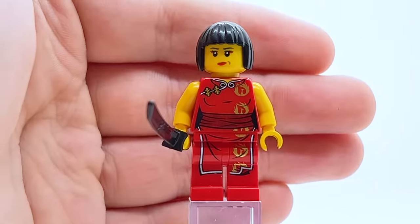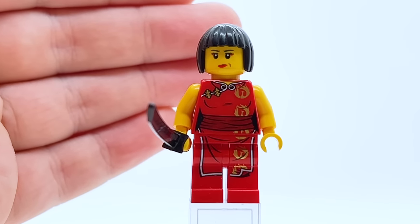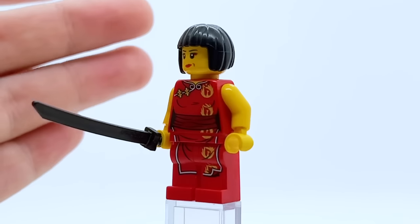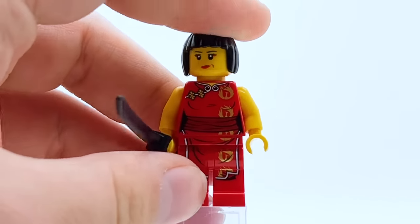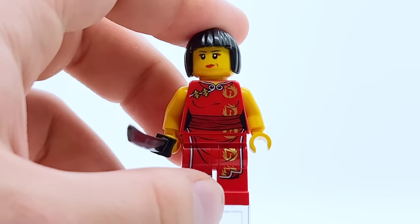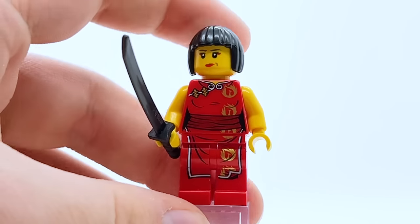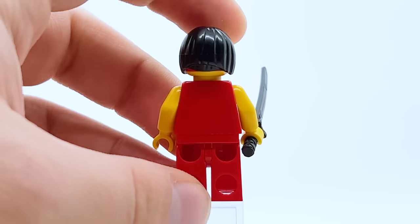We're starting here in 2011 with the original Nya suit. I just reviewed this suit a couple days ago with my Garmadon's Dark Fortress review, and I was surprised to see how well this minifigure actually holds up. 2011 figures are very nostalgic, but compared to the level of detail of modern minifigures a lot of times they just don't hold up. But no, this minifigure is genuinely really good. The level of detail in this torso is incredible — I love the metallic gold fireballs and the white trim on her kimono. It's a very elegant outfit and feels very detailed for 2011.